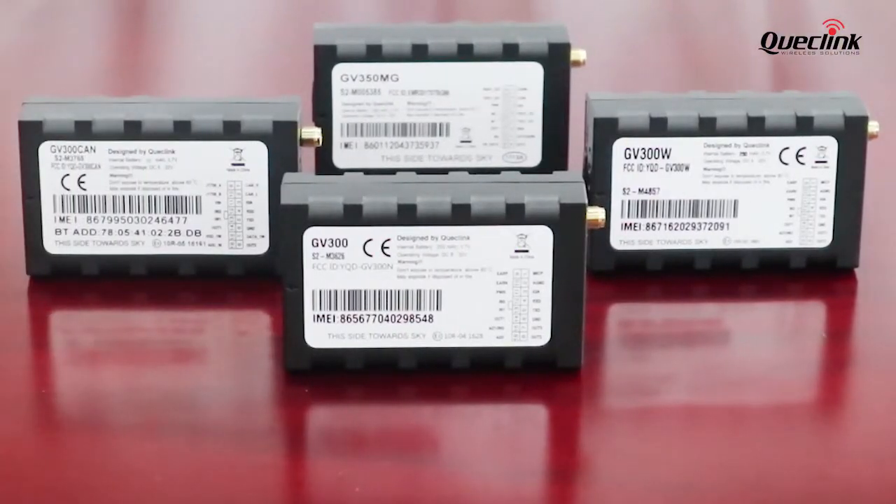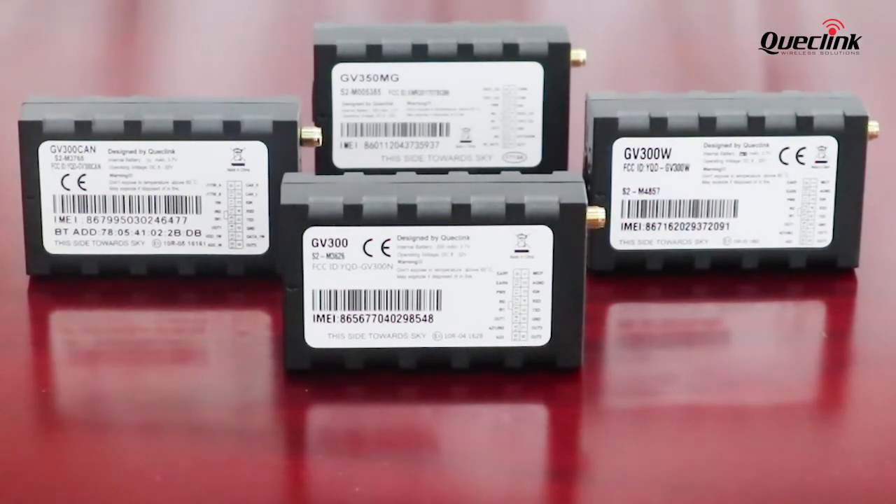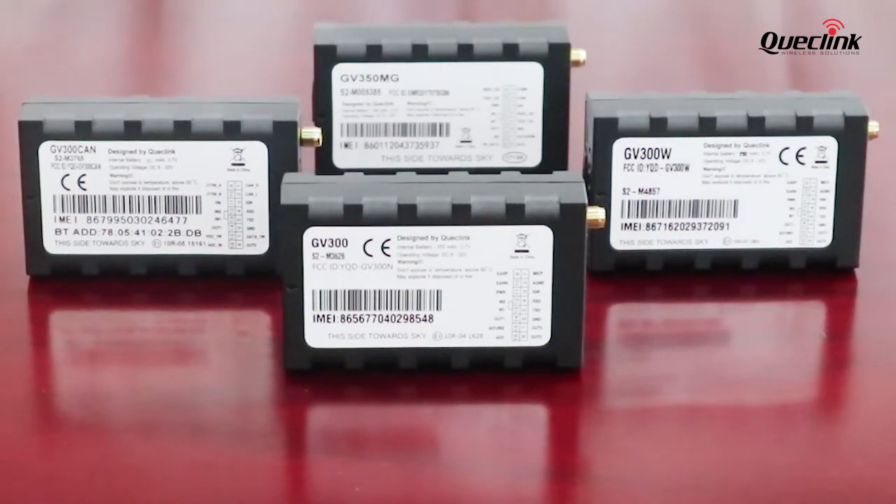These are wired devices with 16-pin interfaces that work from 8 to 32 volts with an internal battery as well. They can be connected to different kinds of accessories that can be suitable for a wide range of applications.